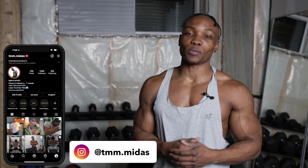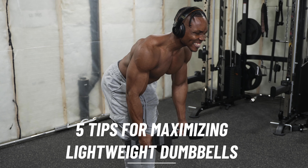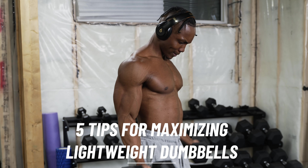Okay, so you've got a couple of dumbbells but you're not sure how to use them. They're lightweight as well. So you're thinking, I don't think I can build muscle with these dumbbells. There are ways you can maximize your lightweight dumbbells, and I'm going to share with you guys five different tips on how you can maximize your workouts using lightweight dumbbells.